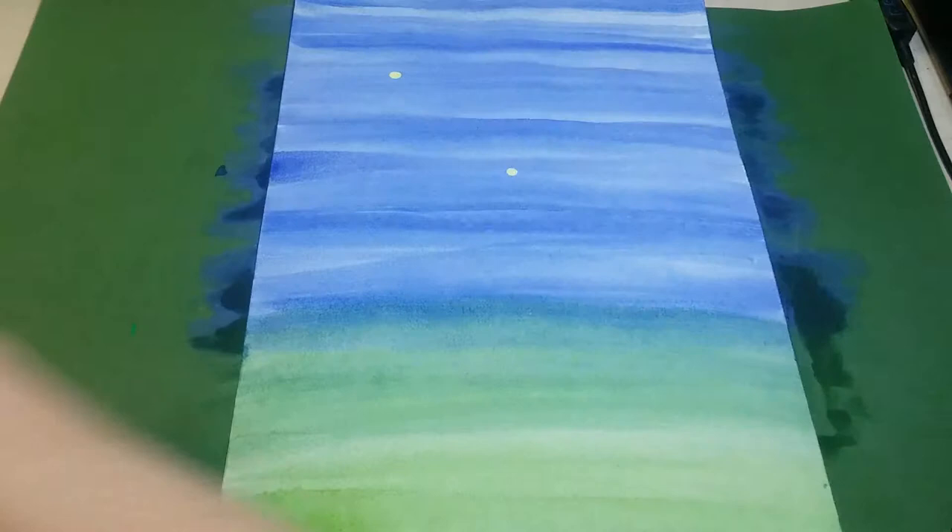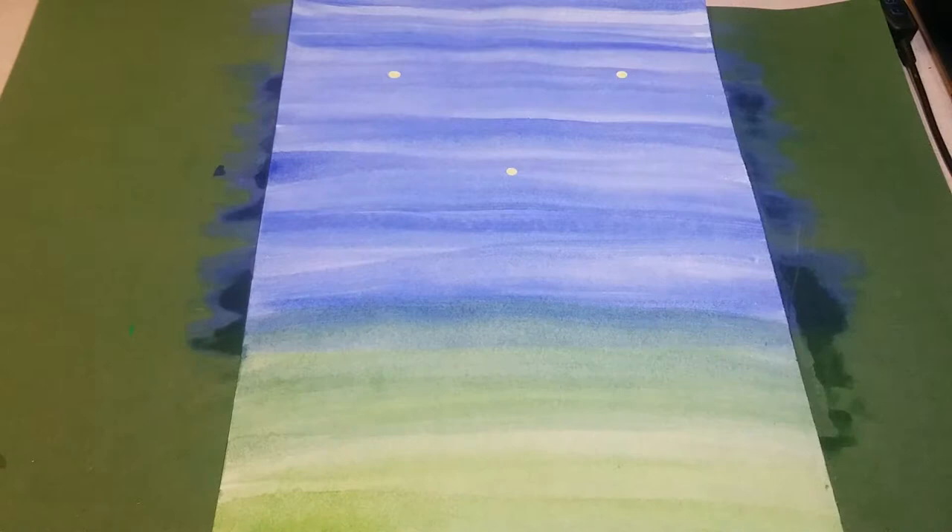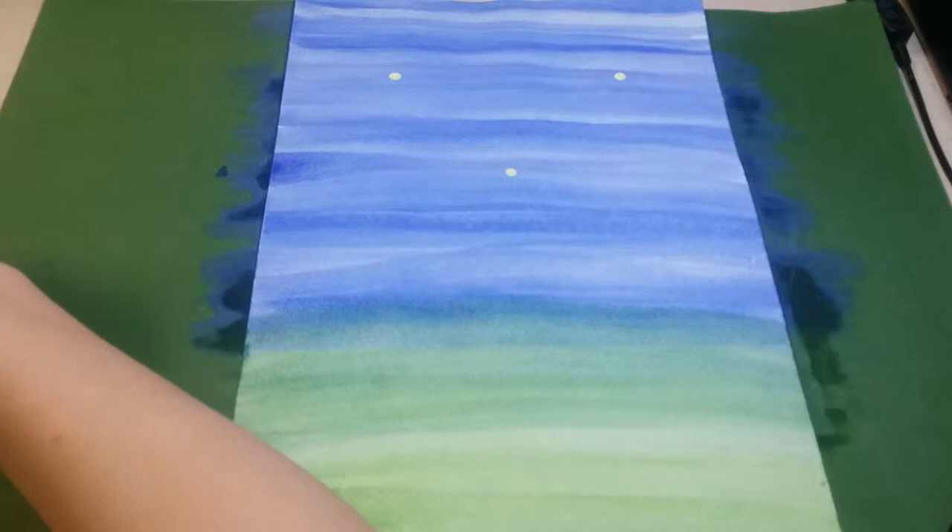Once your background is done, pick up either some yellow or brown paint on the back of your paintbrush and place three or four dots where you're going to place your sunflowers. They're going to be much bigger — that's just the center point — but this way you can plan out where you need to paint your stems.